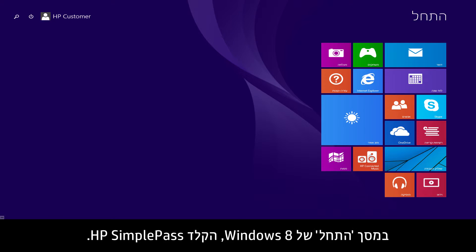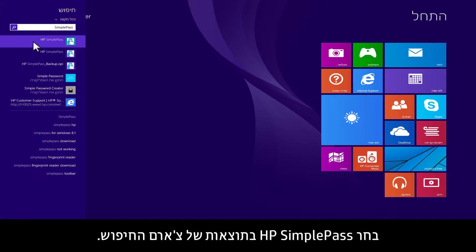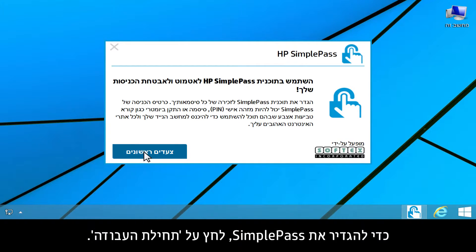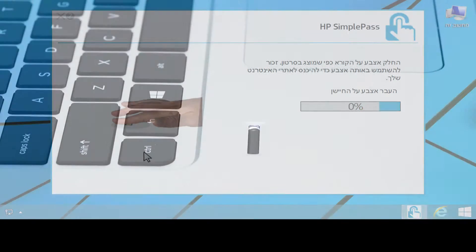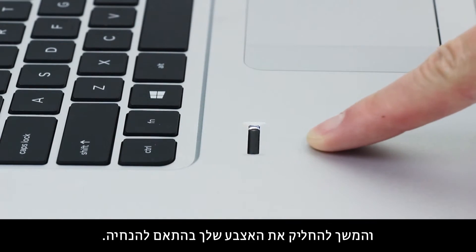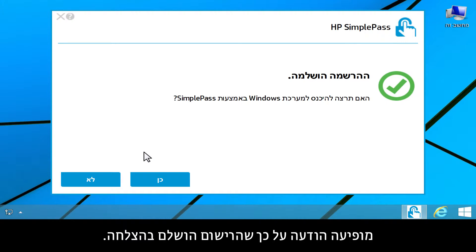At the Windows 8 Start screen, type SimplePass. Select HP SimplePass in the search charm results. To set up SimplePass, click Get Started. Swipe your selected finger over the sensor. Follow the instructions on the screen, continuing to swipe your finger as prompted. A successful enrollment message appears.